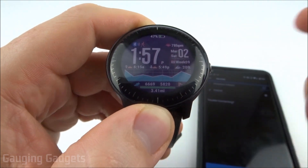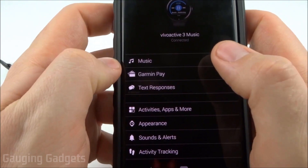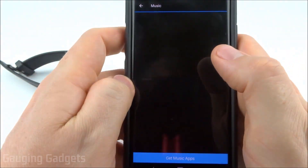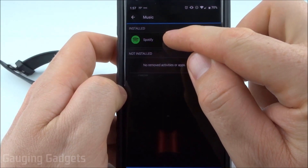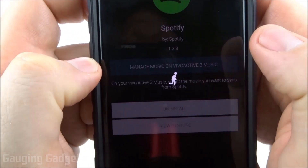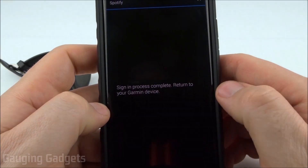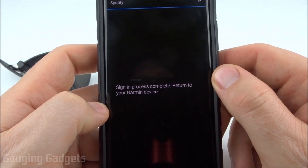But now we need to download some of the music from Spotify to your watch. To do that, we need to go back into the Garmin Vivoactive 3 and select Music again. From the Music section, you should see that Spotify is installed — go ahead and select that. Then we can select Manage Music on the Vivoactive 3 Music. Log into your Spotify account, and then simply agree to give access to Connect IQ in Spotify.